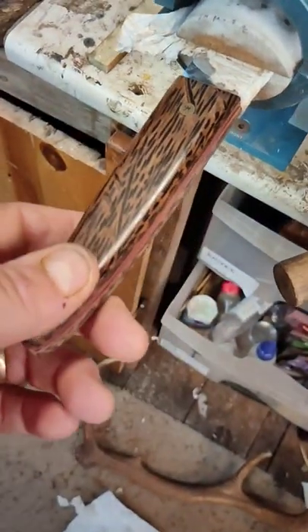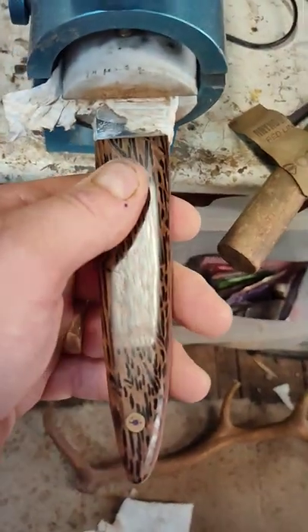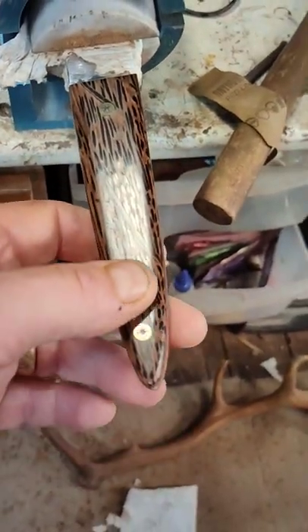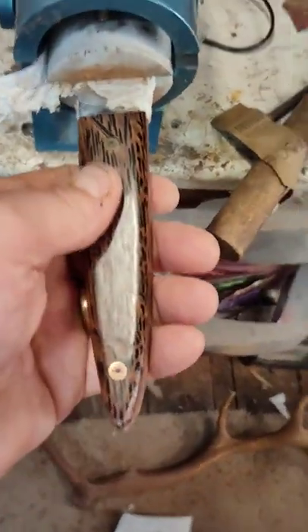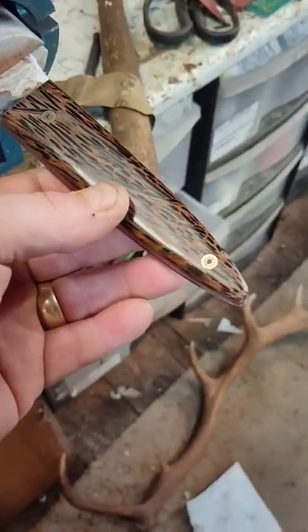Morning everybody, hope you're safe and well. I came out of the shed just to grab something — I've been out here for a while. Just a quick look at this; it isn't finished or anything. I just wanted to see how it's going to come out. This is black palm stabilized wood.